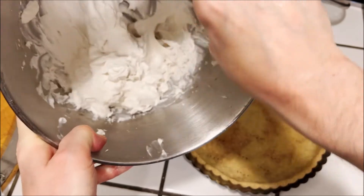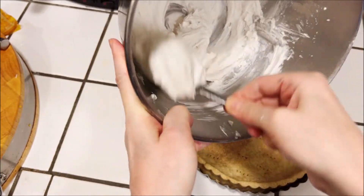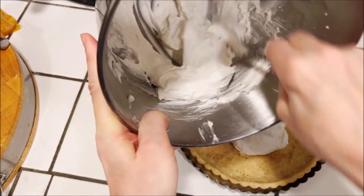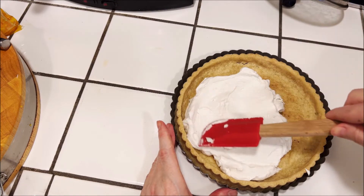Then just turn the filling into your baked pie shell or tart shell and spread it out evenly across the whole bottom of the shell.